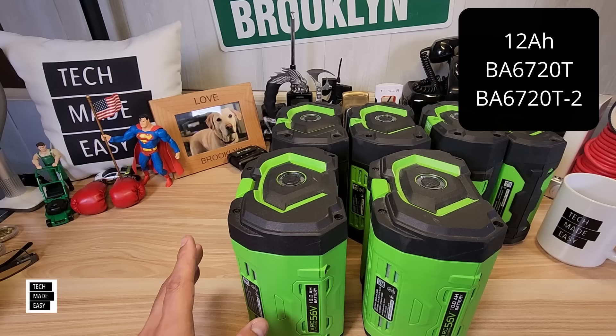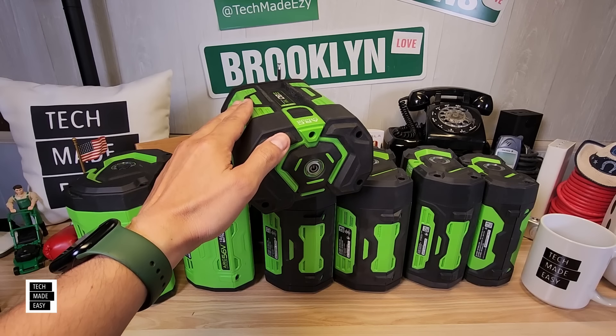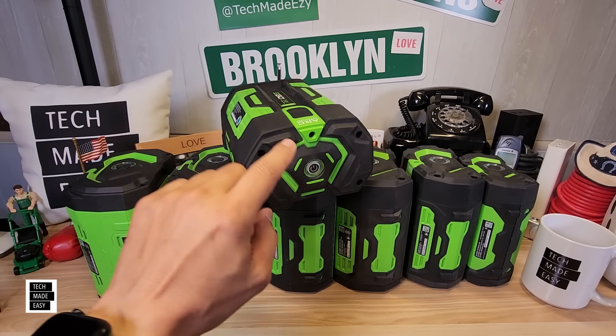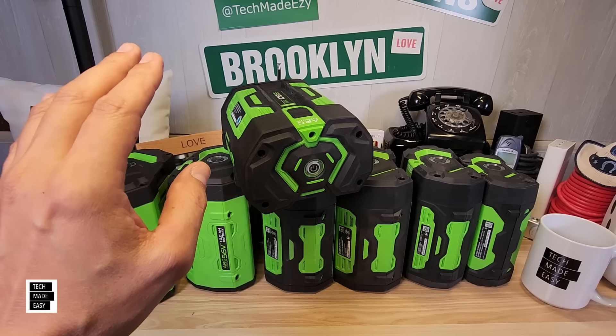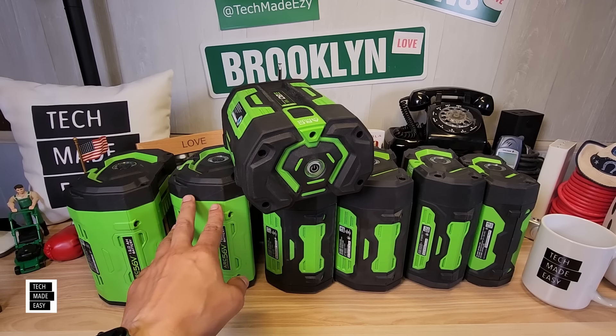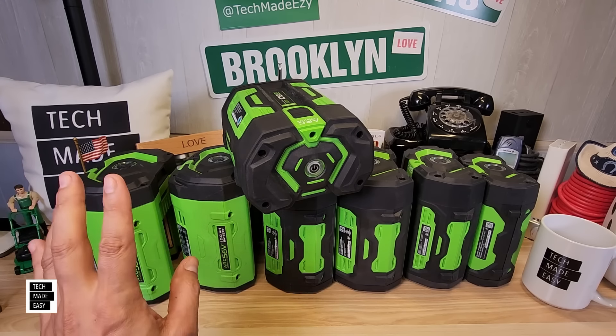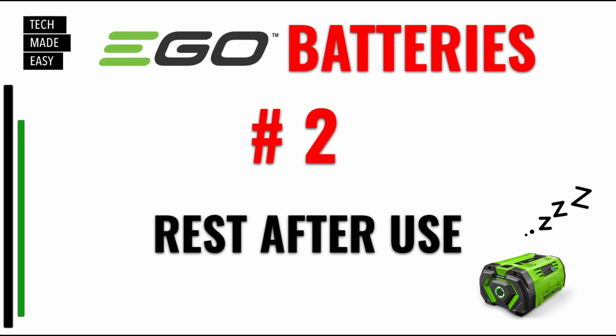On the two-pack you should be able to save, but check your pricing. Now let's talk maintenance tips — this is based on my experience and how I've kept this 2018 battery still working. I've got seven tips. Number one: register your warranty immediately, especially for the 10 and 12 amp hour batteries because you get two extra years. Number two: let your battery rest after you use it — at least 30 minutes before you use it again or charge it.